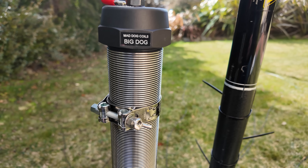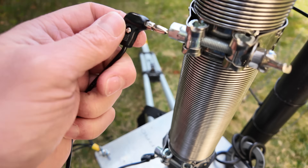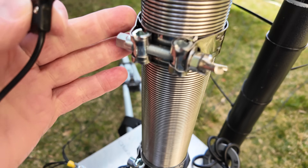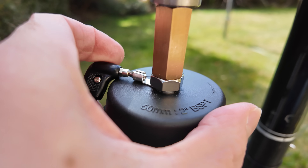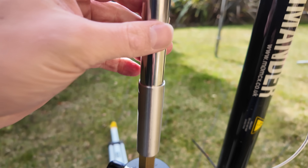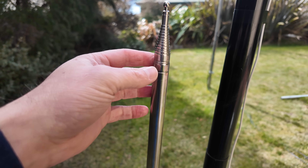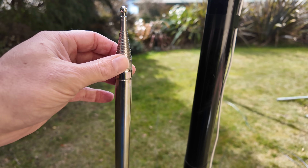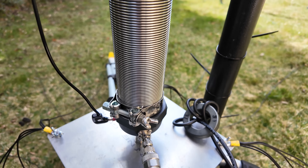By just plugging in at the bottom I can plug into either collar — so 160, 80 — or I can completely bypass the coil and plug in there. Then all I need to do is adjust the length of my whip on top for the higher bands: 30 meters, 20 meters, 15 meters, 10 meters, and maybe even six meters.